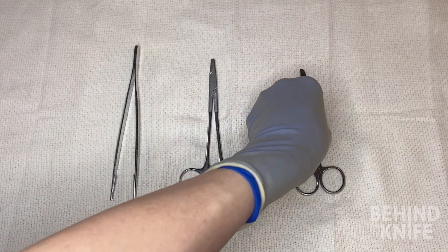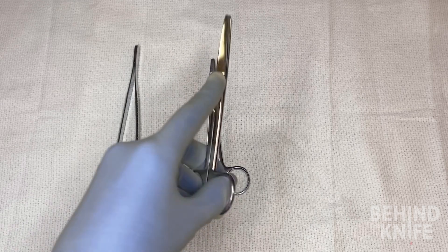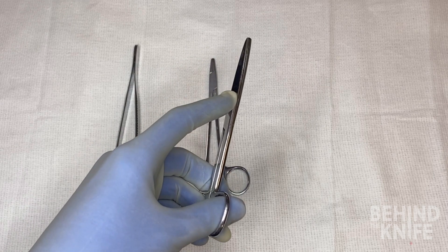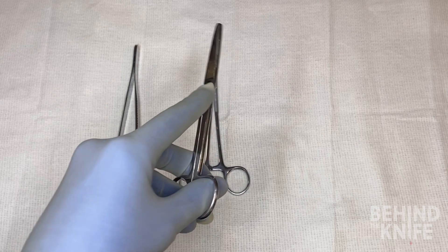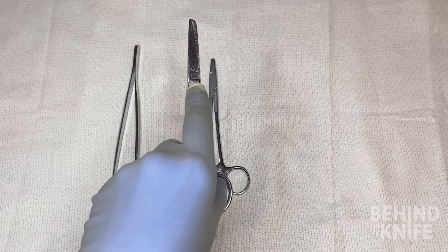Right-handed scissors can be used in your left hand, but will just need to be held in a different way. You'll generally need to hold the scissors at an angle in order to allow them to cut. Once you've gotten the hang of this, there's a good way to use them when it comes to cutting suture.